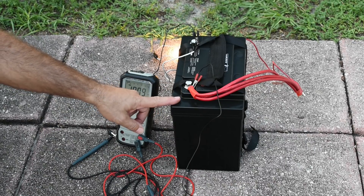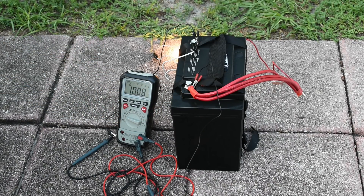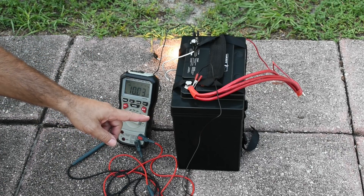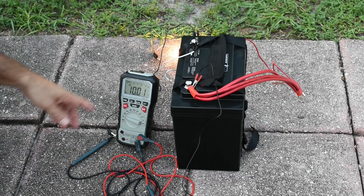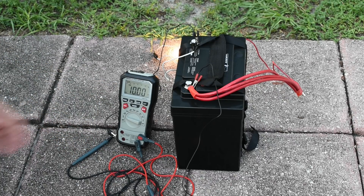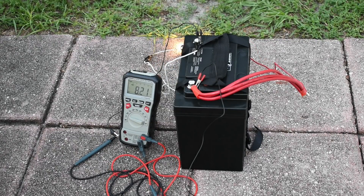To see at what level the BMS disconnects power, I disconnected the inverter and connected up a 100-watt halogen lamp. Normally you want to see the maximum discharge for each of the four cells at around 2.5 volts, which would make 10 volts before it turns off. But we're going to see how low it goes — sometimes they go as low as 2.3 or 2.2 volts. You really don't want to take the cells down that low because you're going to end up shortening their life.